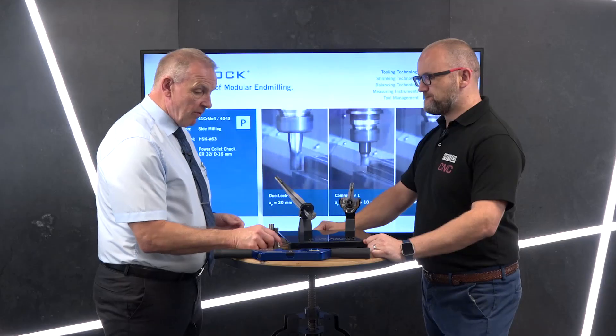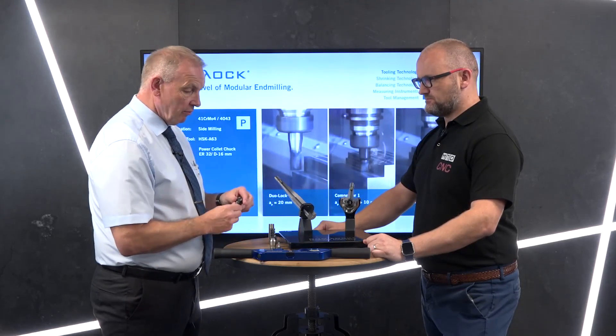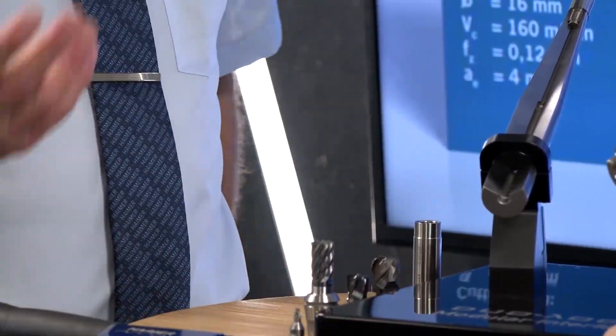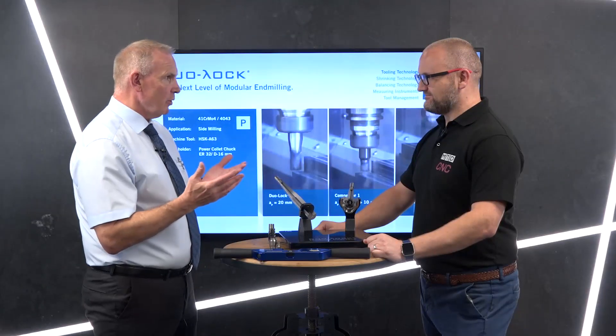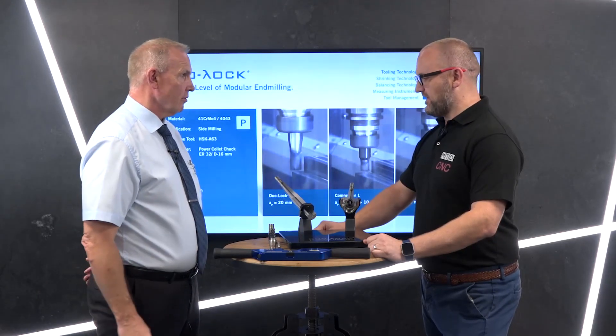In terms of the adjustable heads, what do you offer? We do various options: multi-flutes, standard four flutes, high feed cutters, ball nose cutters, aluminium cutters — everything that we do in the standard range of solid carbide cutters, we replicate that in our replaceable head range.